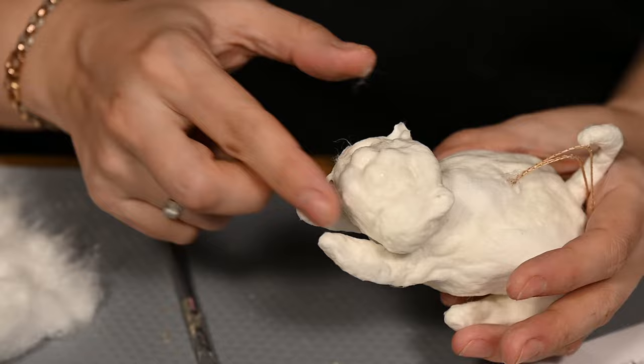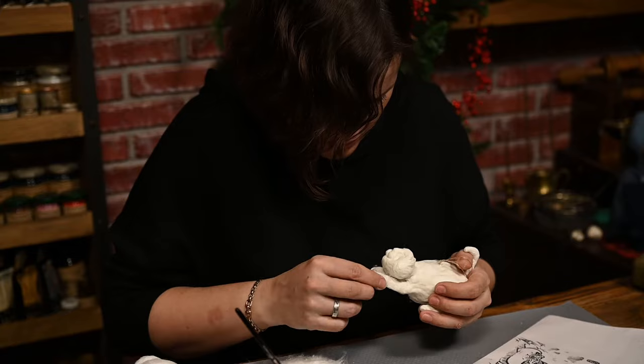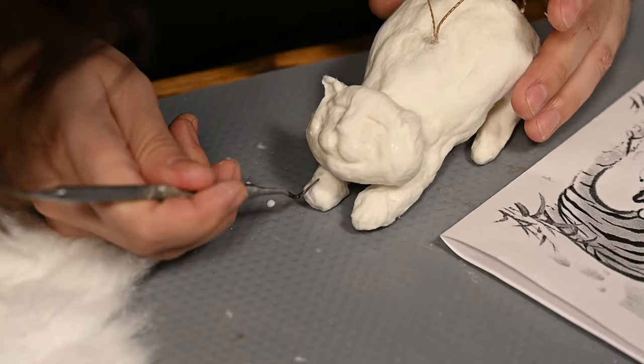I'm also adding some more cotton to make the body more rounded and making the front legs a little thicker as well. I'm shaping the pose by pressing the ear shape while the cotton is still wet. Here it works just like when sculpting something out of dough.